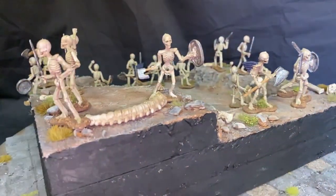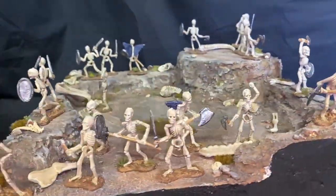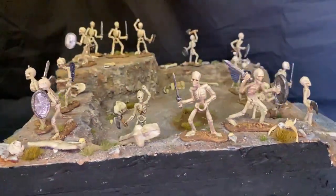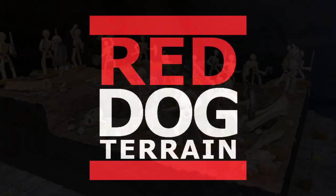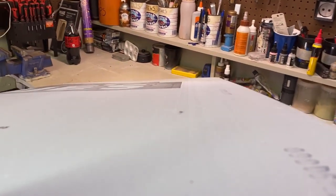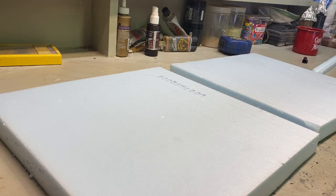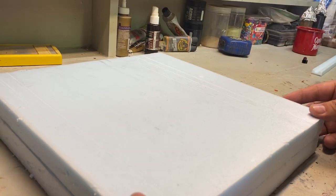This is Red Dog Terrain. Welcome back to The Shed. Today we're building a Final Battle Diorama. I wanted to make a big Final Battle Diorama — I imagined a big dragon or a couple of hill giants standing over the party throwing down fire or boulders. I also wanted to make it a place for someone to be able to display their beautifully painted minis.